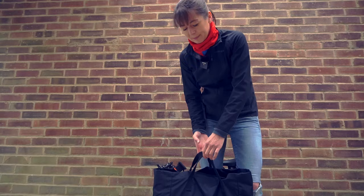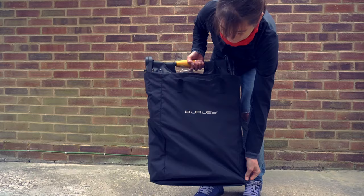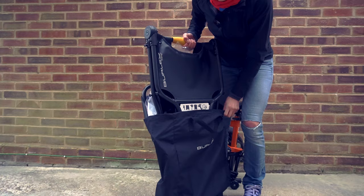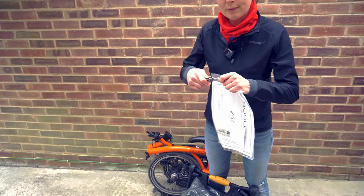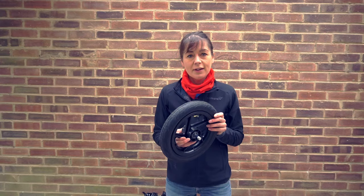Next we're going to unpack it and run through the features. The first feature: it comes in its own tote bag. I want to use the trailer tomorrow so we need to unpack it. It comes with an instruction manual, which I'm going to have a quick look at to make sure I don't give you any misinformation.